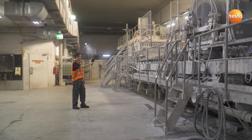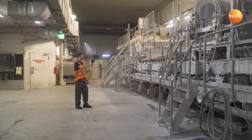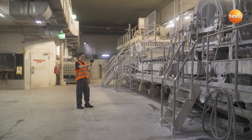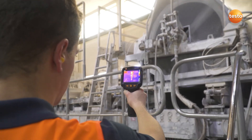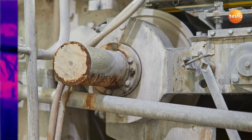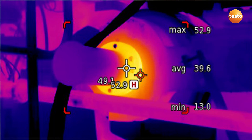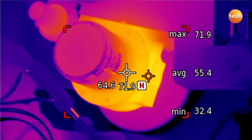In production, we check important mechanical components for temperature developments which can indicate wear. This is often found in bearings or shafts, which is why we're taking a closer look at them now. The two functions — hotspot and area measurement — simplify the analysis of the thermal images and make it possible to use thermography even more efficiently.